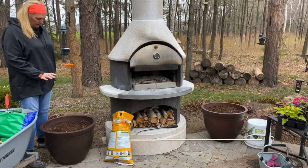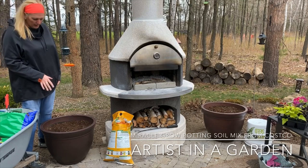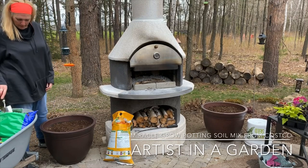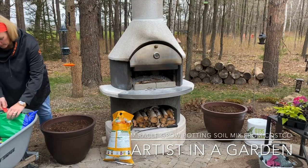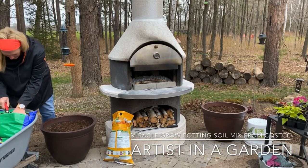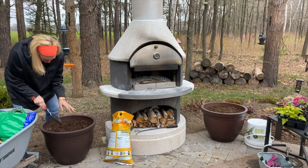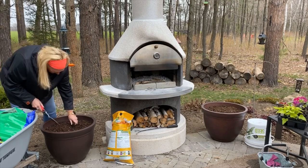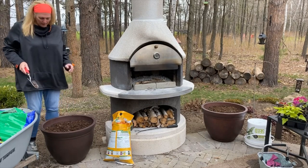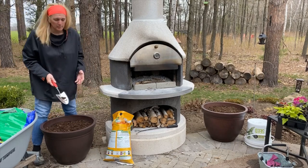I have the first bags of topsoil in each of the containers. I'm just going to add a little bit more from this third bag just to top them up a bit. I put the bag in the wheelbarrow so it's easier to move once I'm done. As I'm topping these up, I'm also going to add in a little bit of all-purpose fertilizer.